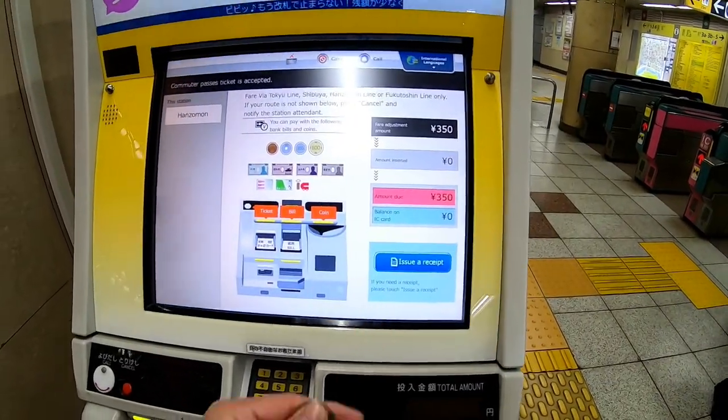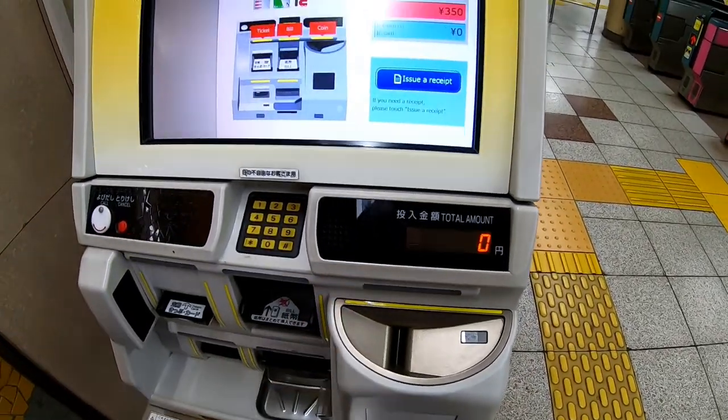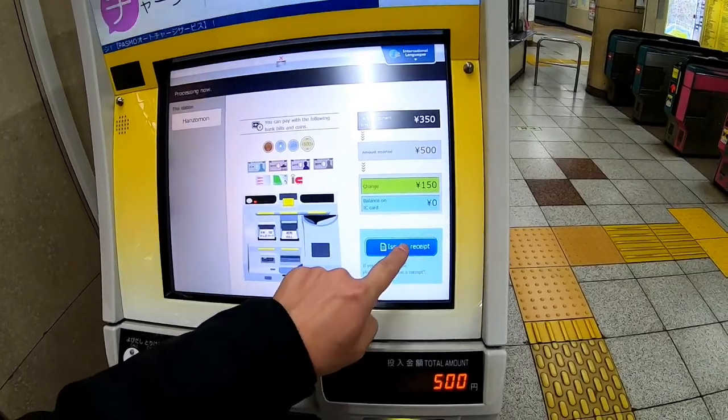And you're gonna put 350 yen. You can either put cash or you can put coins. I'm going to put coins — 500 yen. My change is 150 yen. I can issue a receipt.